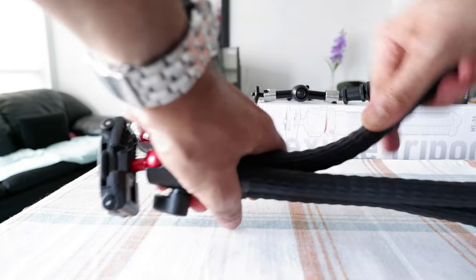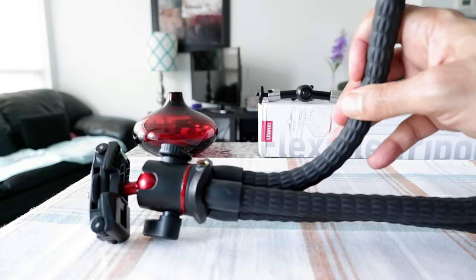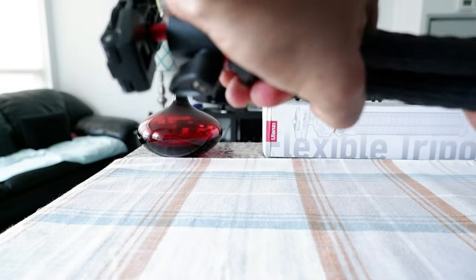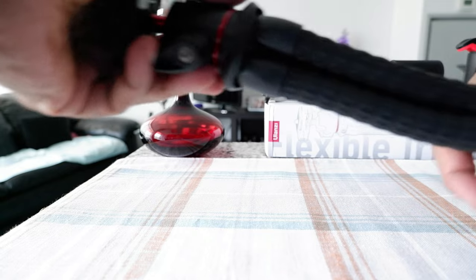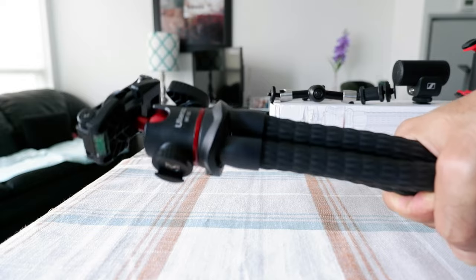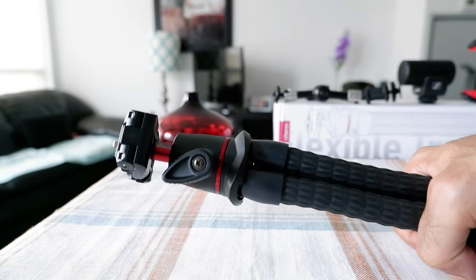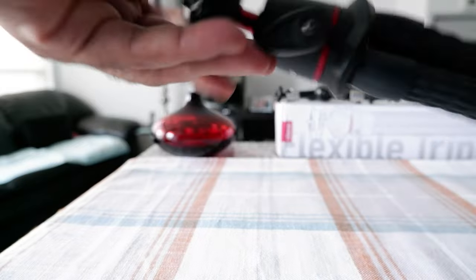In terms of flexibility, it sticks very well. It's flexible and sticks to any pole, rod, or anything you'd like. I've used it at a few places and never had any issues. The quality of the material is really very good.